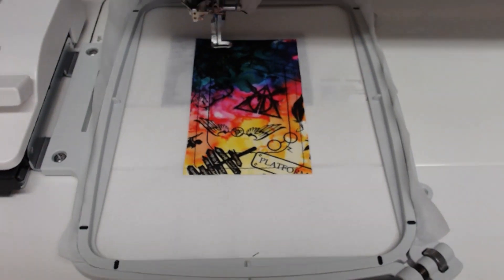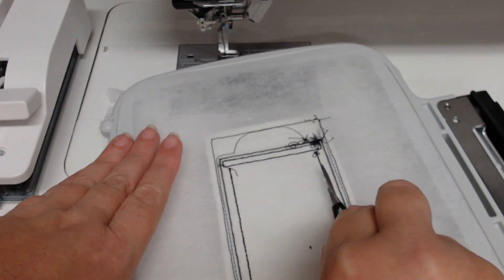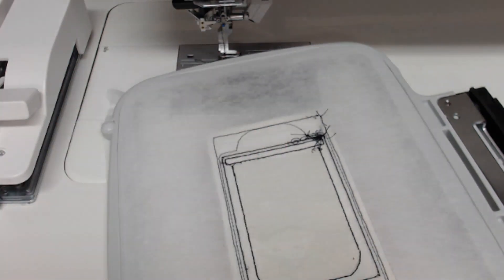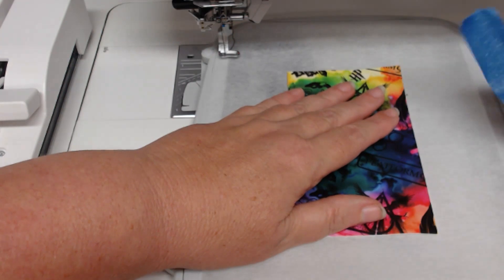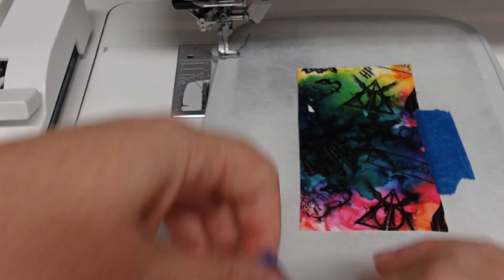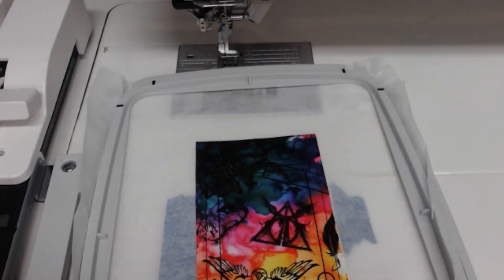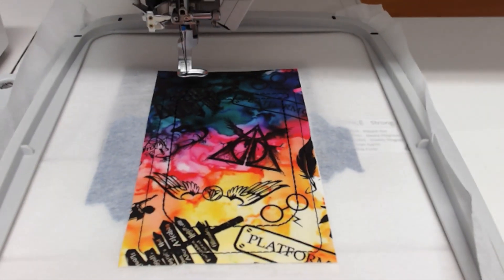We're now up to colorway six, and to get there we need to turn the hoop over. I'm going to very gently remove the stabilizer from inside the area where our vinyl sits — that saves us the pain of doing it later. Then we can take our last piece of vinyl fabric, lay it over that outline, and use just a little bit of painter's tape to hold that down and secure it.